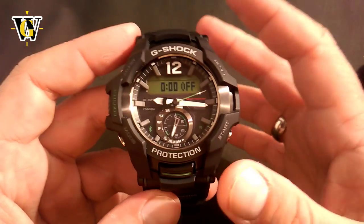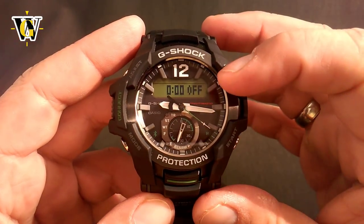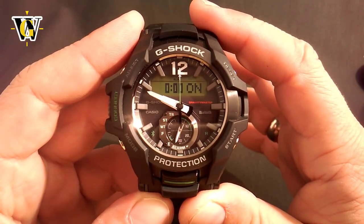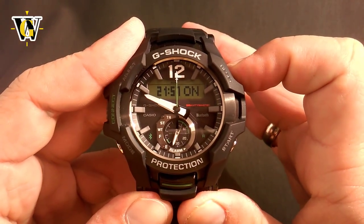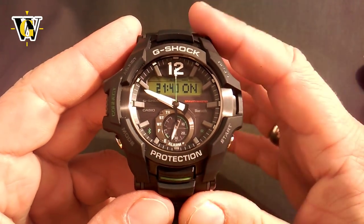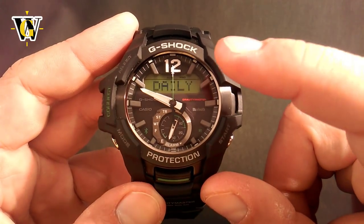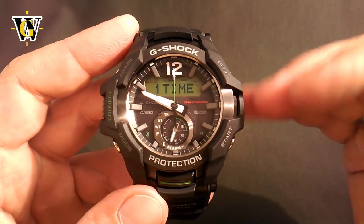To set up each alarm to your desired time, press and hold the adjust button. Note that even when the alarm is turned off, as soon as you start adjusting it, it's going to automatically turn on. The watch asks you for the hours, then the minutes. This watch also has a scheduled alarm feature. Pressing the mode button after setting hours and minutes asks what type of alarm you want — you toggle it with this button. The default is a daily alarm that goes off every day at the set time. You can also toggle it to a one-time alarm (rings today and that's it) or a scheduled alarm.